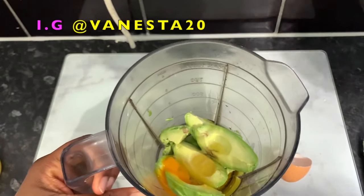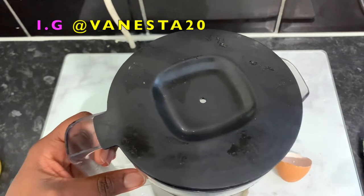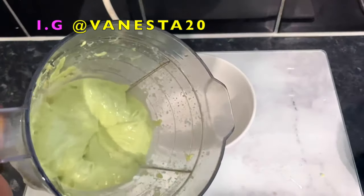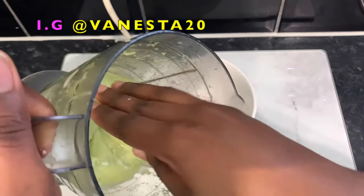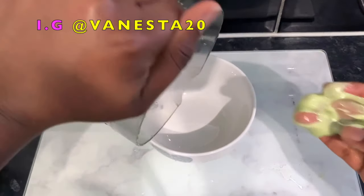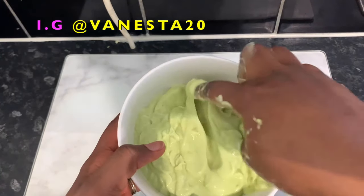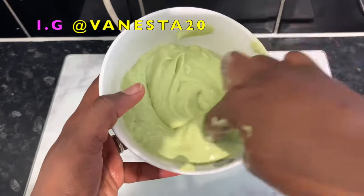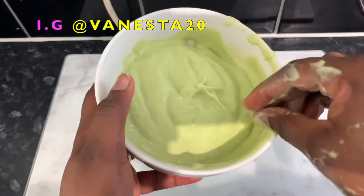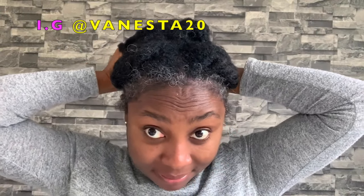The final ingredient is some olive oil. Olive oil is amazing as well because it moisturizes your hair, reduces scalp irritation, and promotes hair growth — it's just good all around. I'm putting all of that together and then I blended it. During the blending process you have to add some water gradually to aid the blending, and that's basically what I ended up with — a nice smooth consistency.